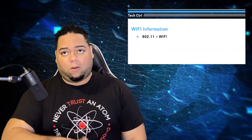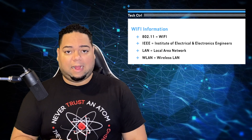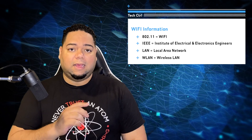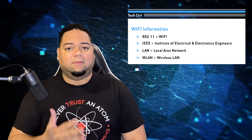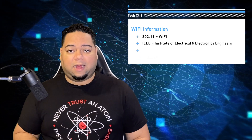Wi-Fi 6 is the latest of the 802.11 standard. 802.11 is the designation that the IEEE assigns to all local area networks, and Wi-Fi is actually the 11th standard in this 802 configuration — that's why it's called 802.11. So 802.11 is actually a WLAN, a wireless local area network. Whenever you hear 802.11, you should immediately think of Wi-Fi.